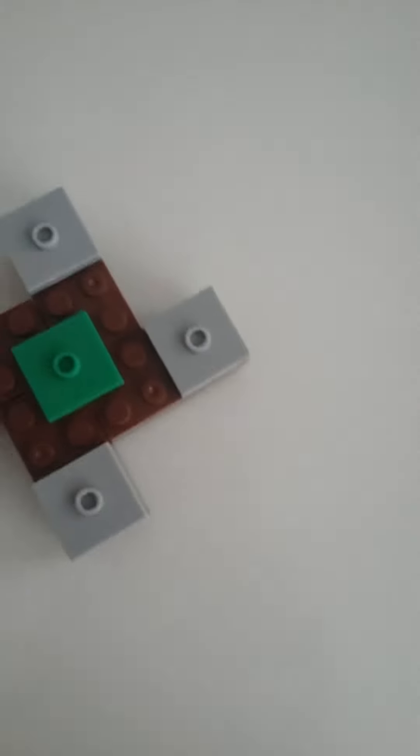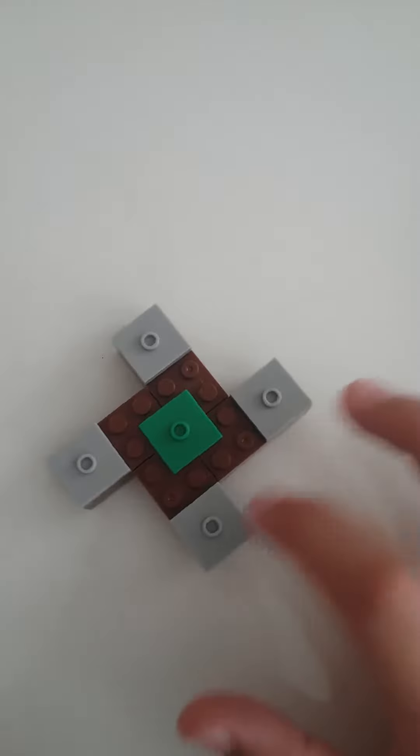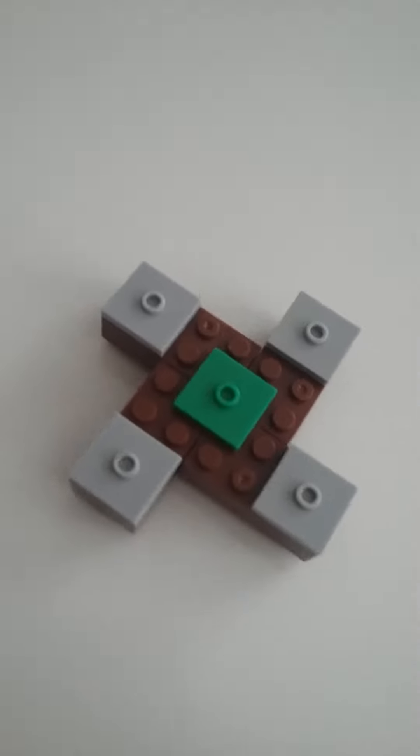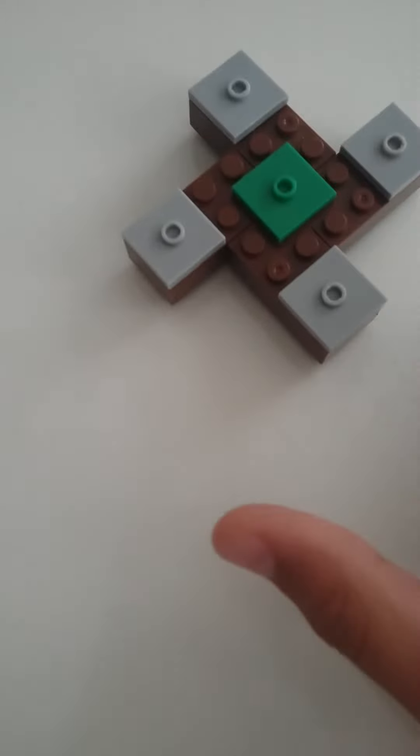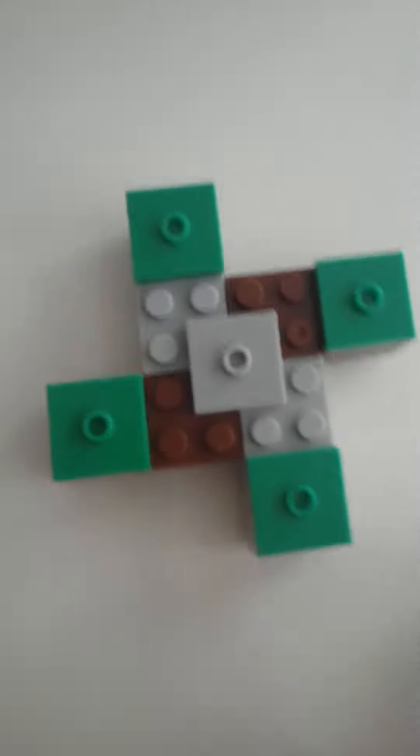Hello guys, welcome to another fidget spinner video. In this video I show you how to make a fidget spinner, but that is not all — we can make all different types of fidget spinner. For example, this, this, or this. Today, do you know what fidget spinner we make?